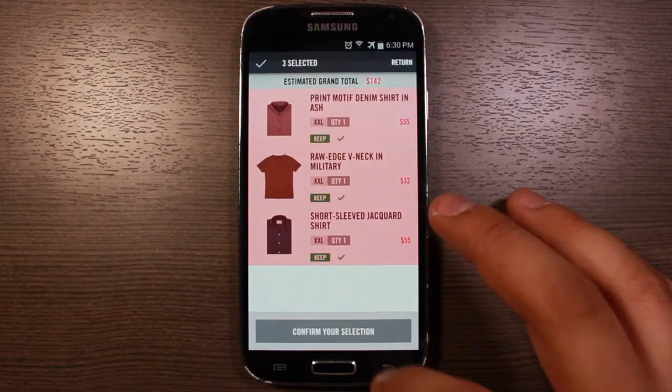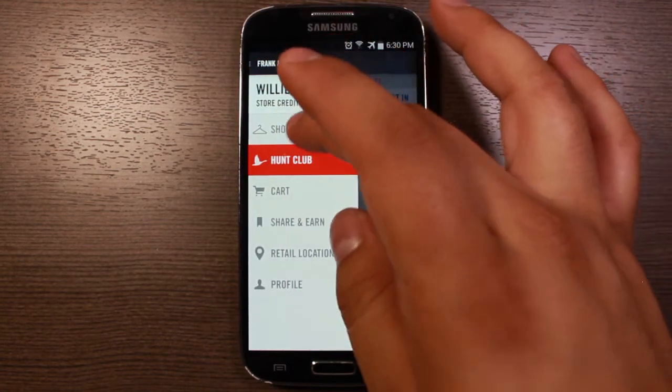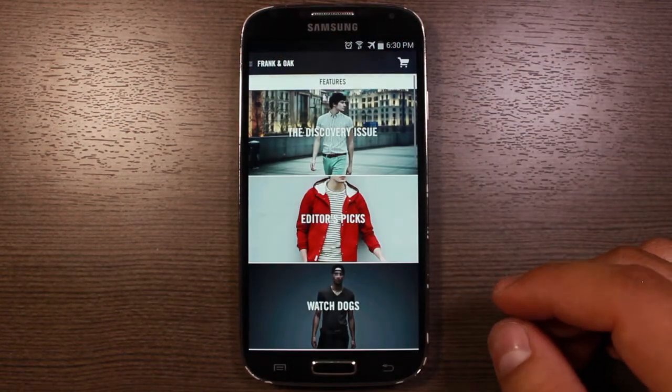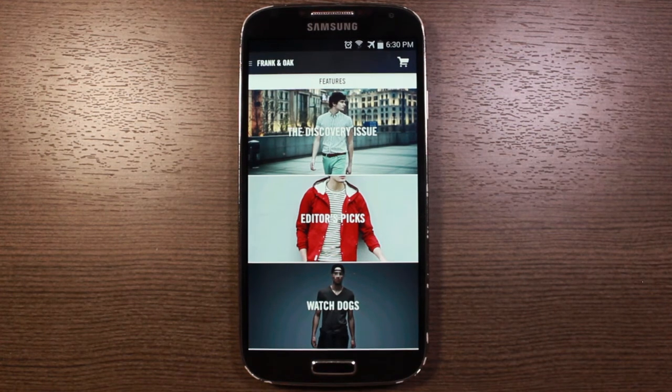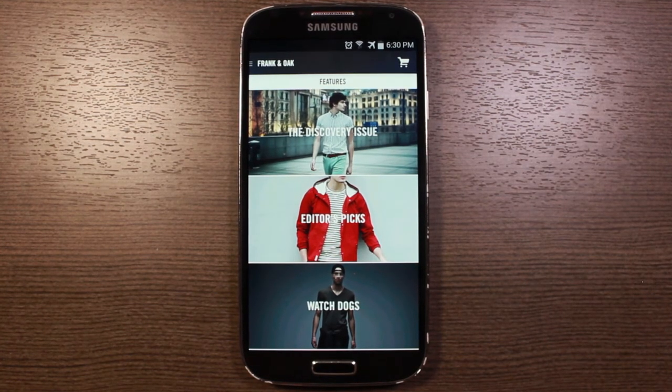That's pretty much a quick look at Frank and Oak. One of the other cool things is anything you do buy, I believe it's 8% of that goes back to your account as store credit. So if you spend $100, $8 of that goes back to your account and that's yours to spend again. It helps offset tax a little bit depending on where you live.